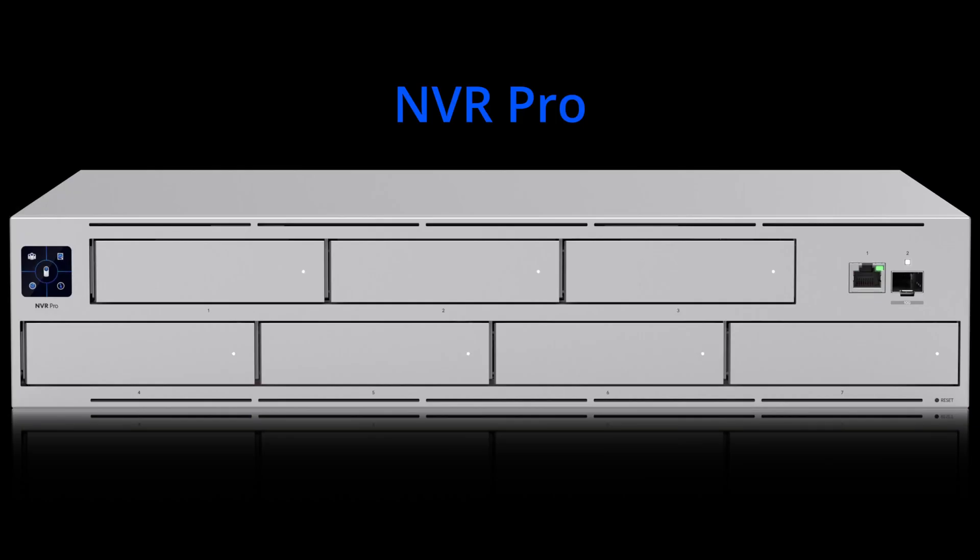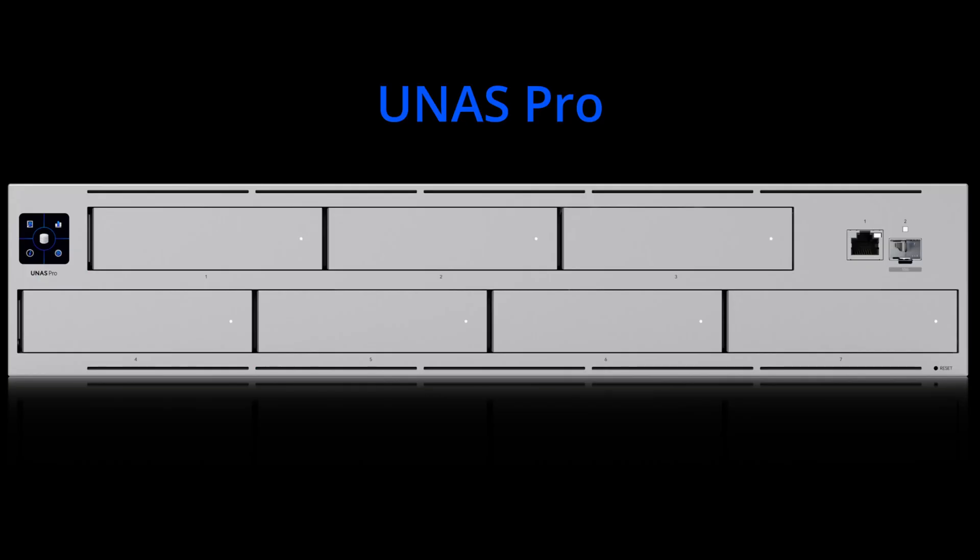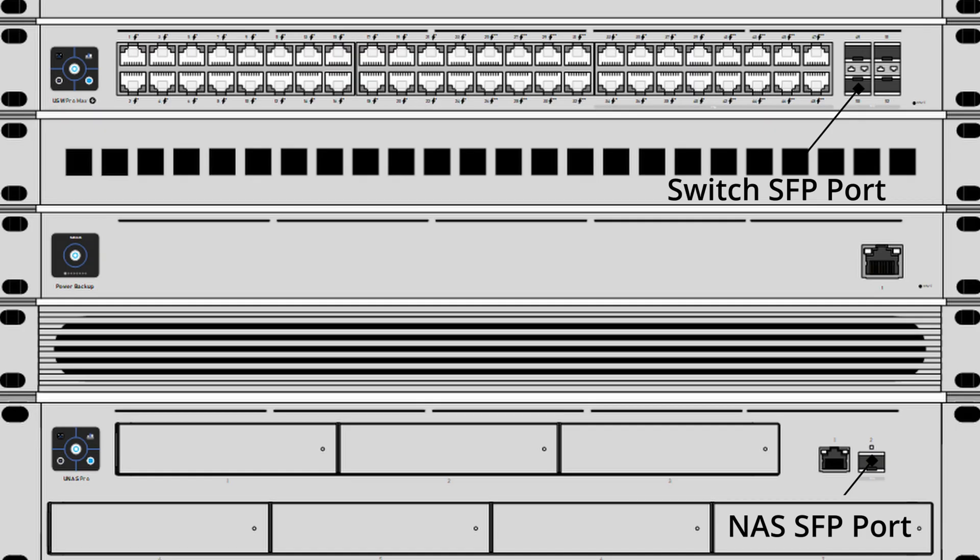Next up we have the Ubiquiti NVR Pro, a network video recorder we'll use to store all of the video from our security cameras. It can handle up to 24 4K cameras and has enough storage for about 30 days. Since this device will have a lot of traffic, we'll connect it to the switch using the 10 gig SFP port. For additional storage we'll also have a Ubiquiti UNAZ Pro — a network storage appliance that can store all of our files, pictures, videos, and backups from other devices. I don't plan on running other applications on the NAS, so since it can be a high-bandwidth consumer, we'll connect it to one of the switches with the 10 gig SFP port as well.